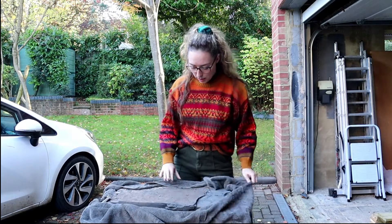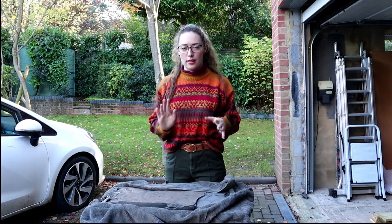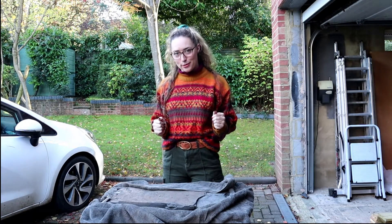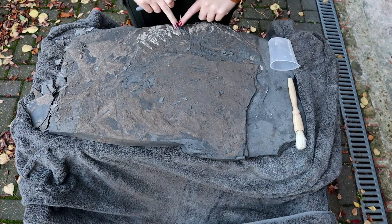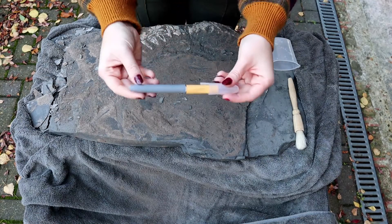I'm going to be doing all of this prep just using a scalpel, and then some paraloid — that's it. So this is what we're dealing with: it's a pretty big size and you can see the outer whorls are exposed here, and then nothing else, so let's have a go.